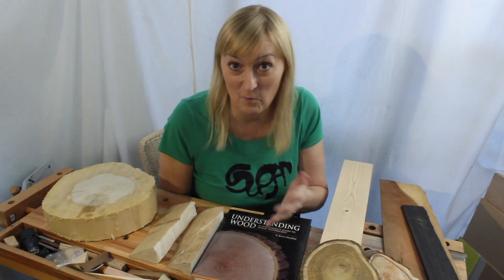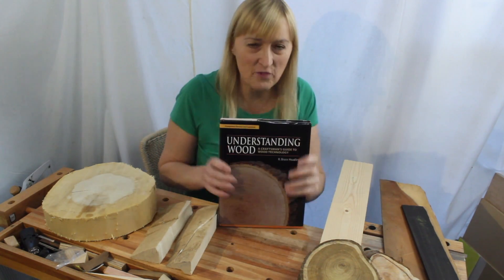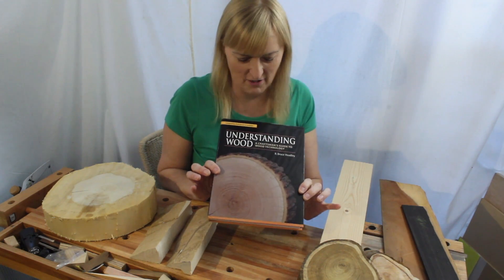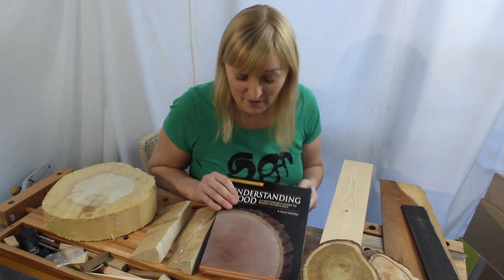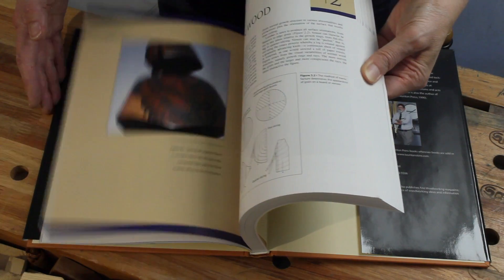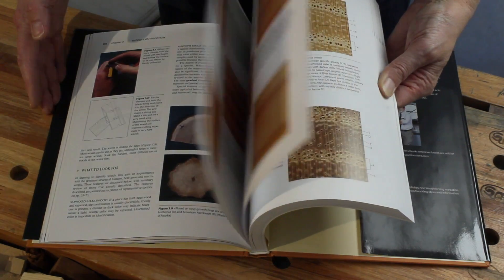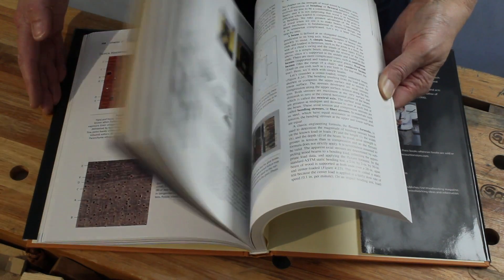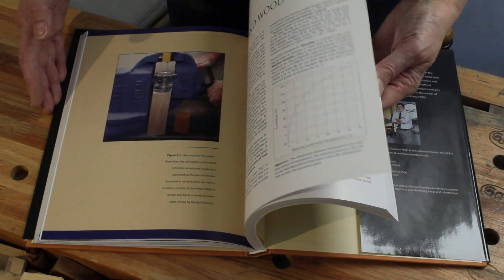First of all we have to define what we mean by sapwood, and I can recommend a really good book: Bruce Hoadley, 'Understanding Wood.' It's surprisingly readable. It covers everything. Go buy yourself a copy, take it to bed with you — it's a really good read.